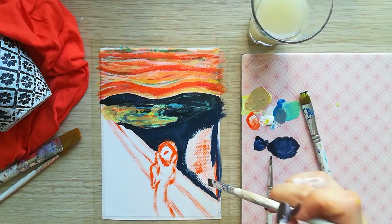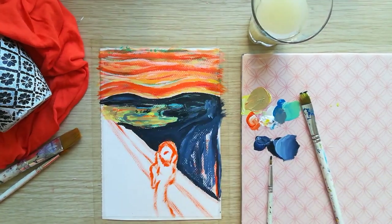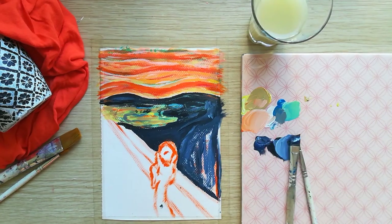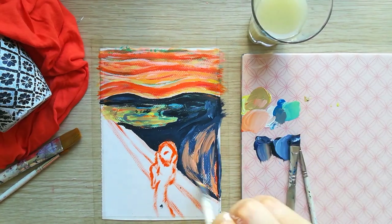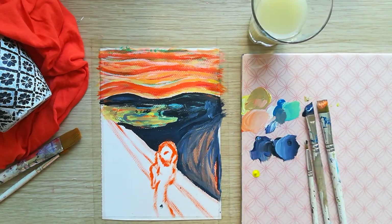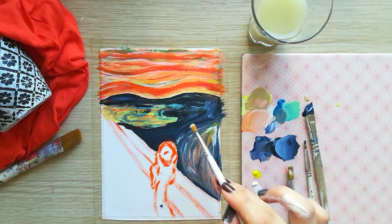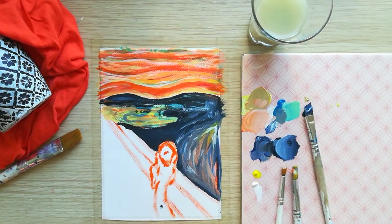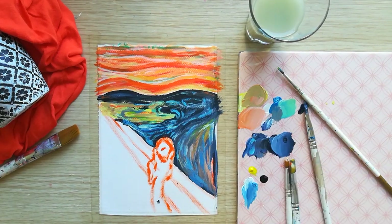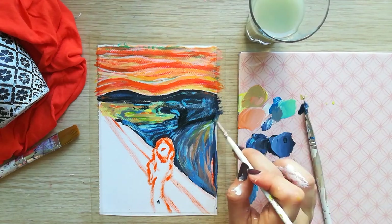Then, you should emphasize the great wave on the right side of the painting. I am using most of the shades of blue and orange, then we add black to the dark areas in the original painting.